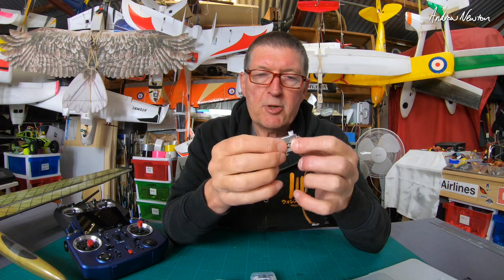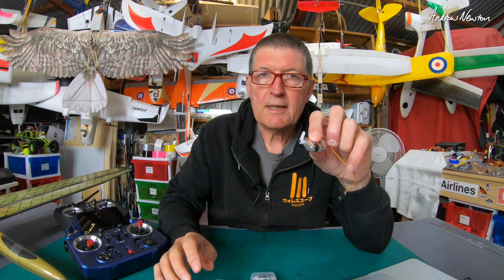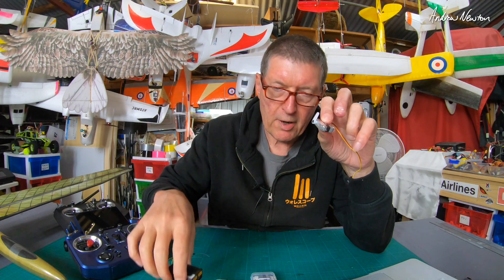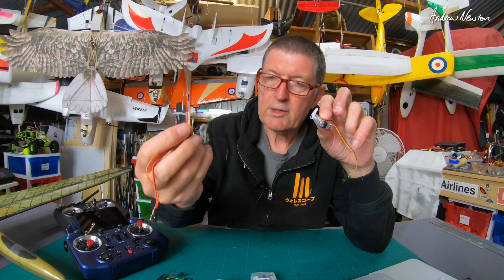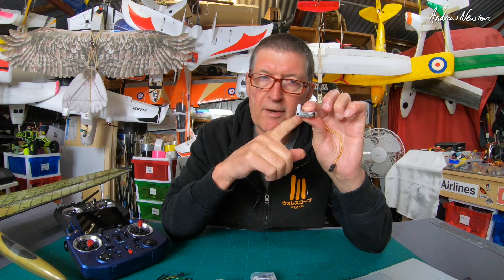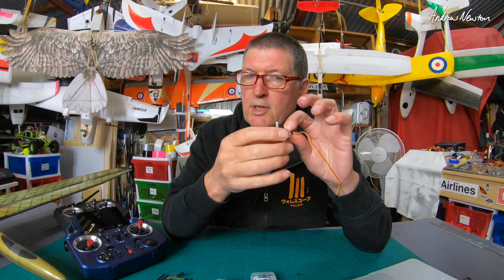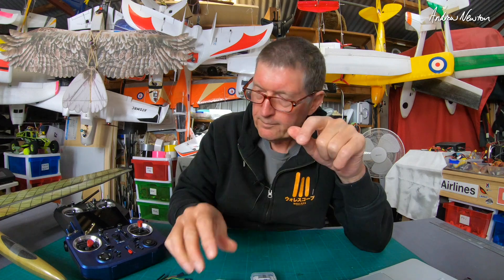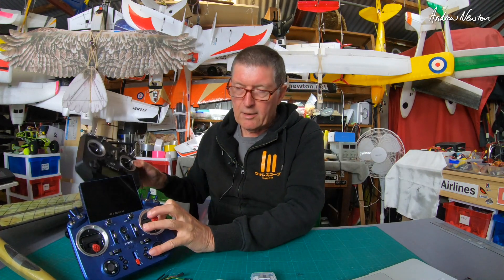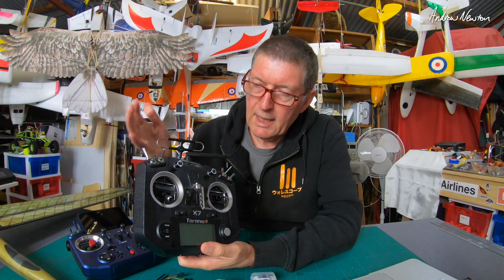These are also telemetry capable servos. If you're using ACCESS or an Archer receiver like the R10 Pro or the Archer M+, you can actually get telemetry back from the servo — current, voltage, temperature, and status. It works on OpenTX and Ethos.